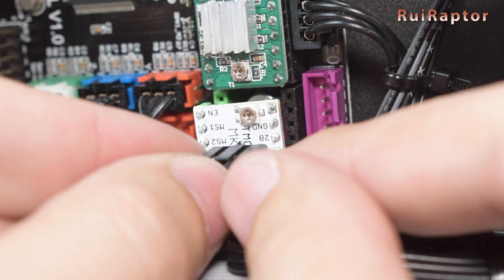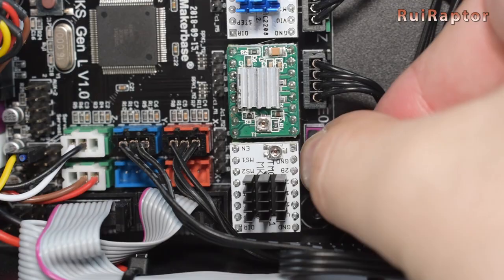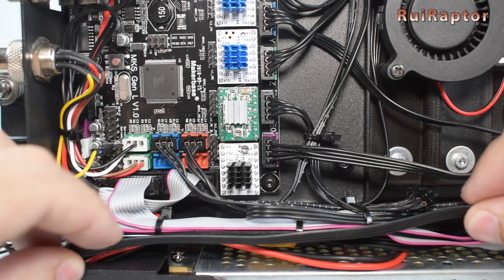But since we already explained this procedure in detail in a previous video, we will skip that. If you need, check the video description for the link to that video. Once checked and adjusted, connect the cable and pass it to the backside of the printer. Then connect the cable to the motor.